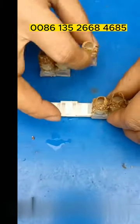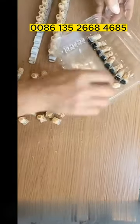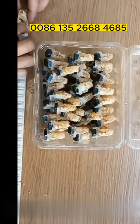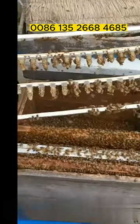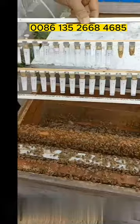During this process, the single royal jelly is not in contact with any tools — it's very clean. You can store them in the refrigerator. In addition, this kit can also raise queen bees. Because the larvae have never been moved, you can get high-quality queen bees.